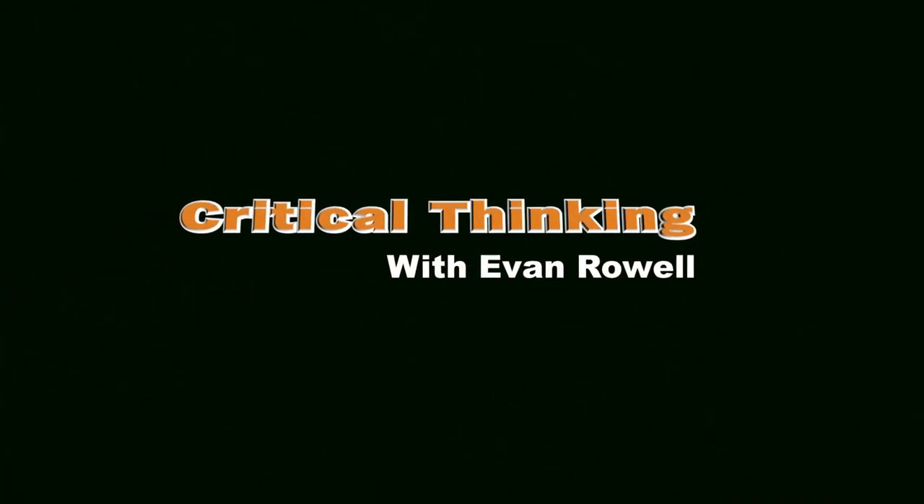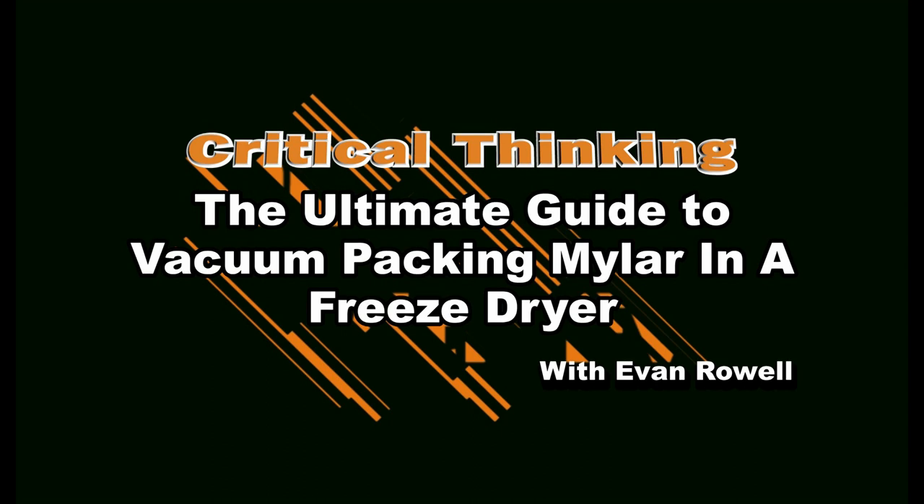I'm Evan Rowell and this is Critical Thinking. Now in the world of freeze drying, it's fairly common knowledge that you can use your freeze dryer to vacuum pack Mason jars.